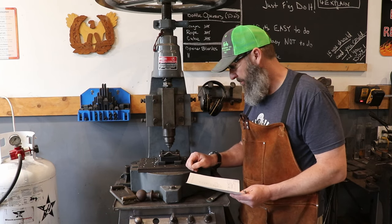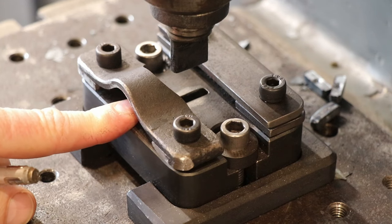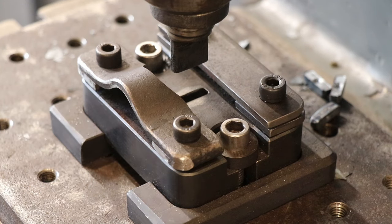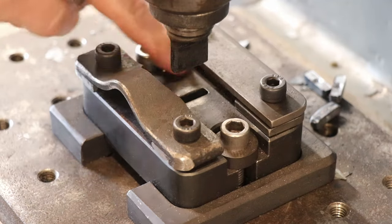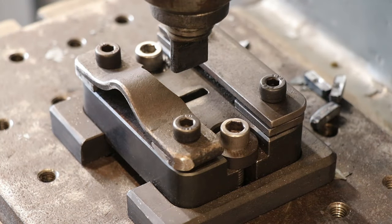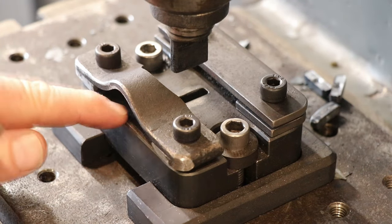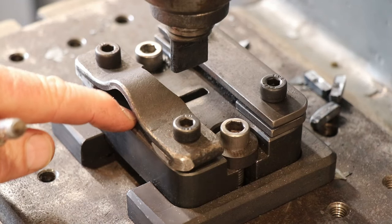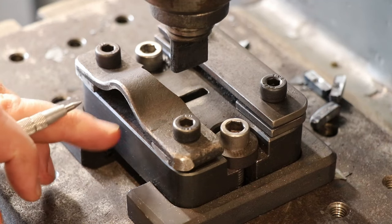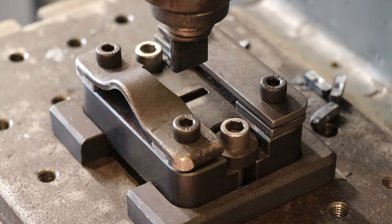This die is made out of 4140 steel. I milled it in an annealed state and then hardened it in-house, so the finish is just the oil-hardened finish you get after pulling it out of heat treat. I believe it was single tempered, and the punch was double tempered. I don't remember the Rockwell hardness but it's fairly hard — it's probably mentioned in one of my other videos.